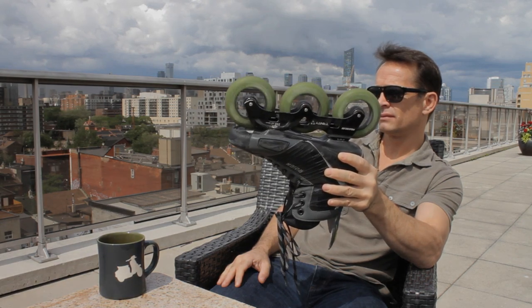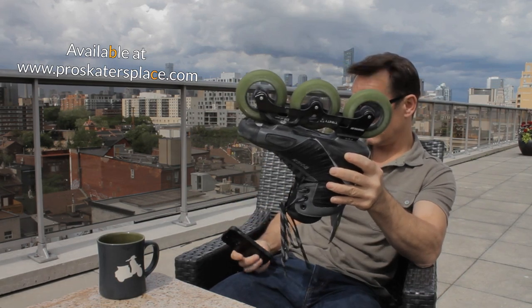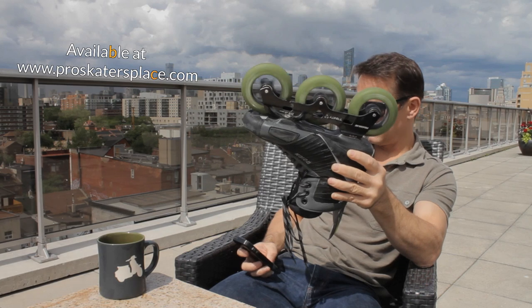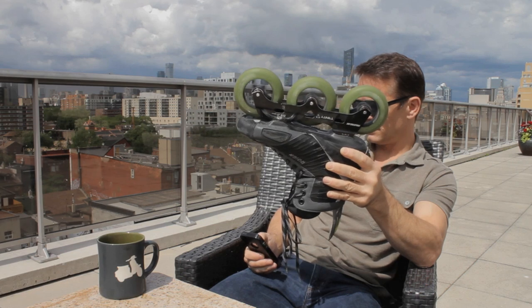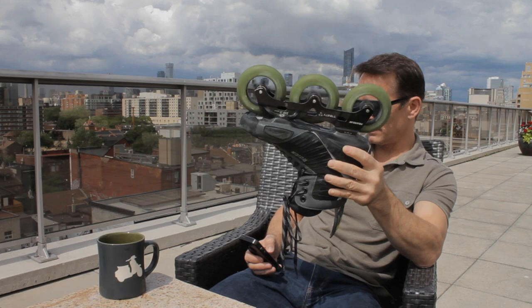Bearing races made of extra refined vacuum degassed 100 CR6 for long life. Removable type non-contact rubber seal with non-rusting stainless steel inserts. Skate grade extra refined super fine bearing tolerances for high speed racing.